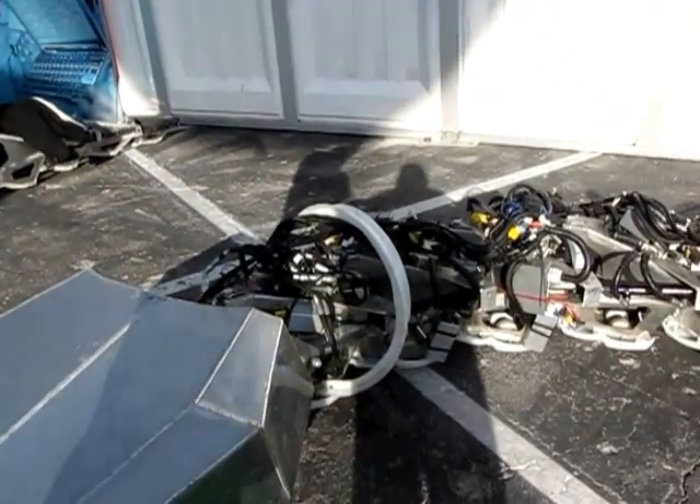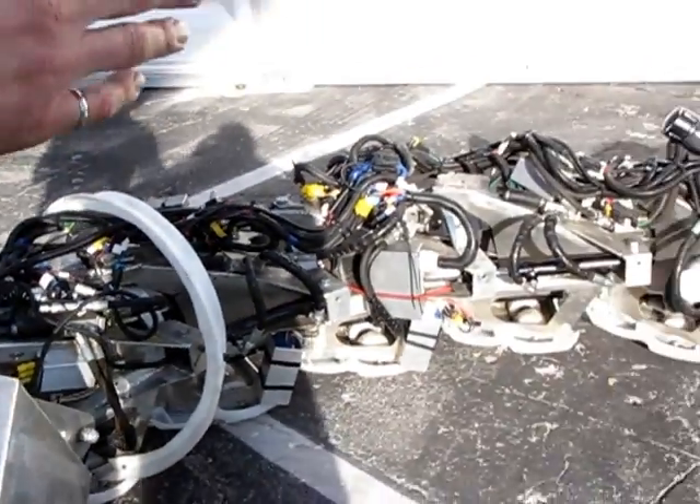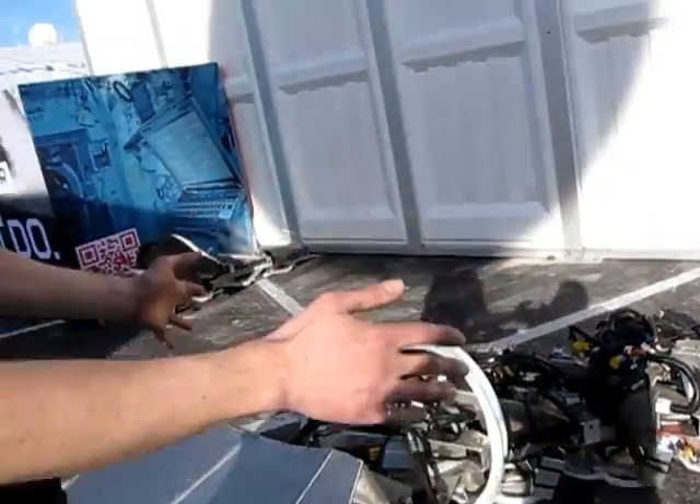The snake is controlled with each of the cylinders having a closed-loop control run by an Arduino microcontroller. It's done in packets of five vertebrae at a time, so each five vertebrae has its own brain, and all those little brains coordinate together to provide the overall slithering motion.